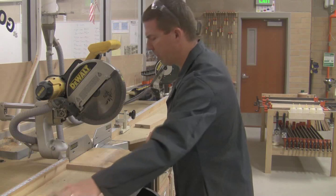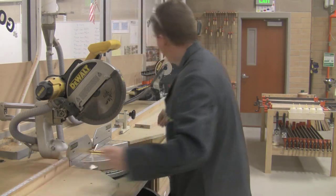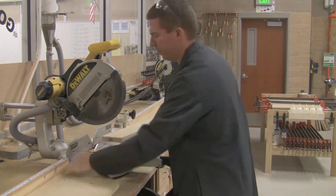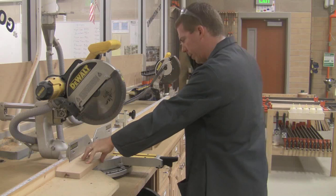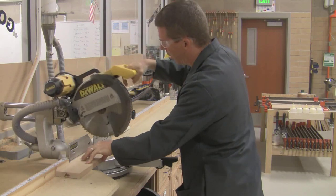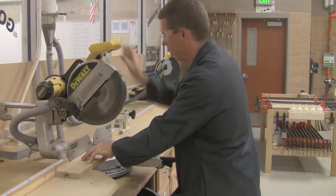Miter saws are very common machines, so a lot of you have the experience to work them safely. When you use them: set it up, hold on nice and tight, then make your cut. Turn it on, let it speed up, and make your cut.